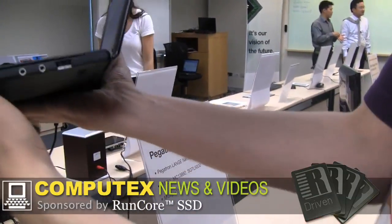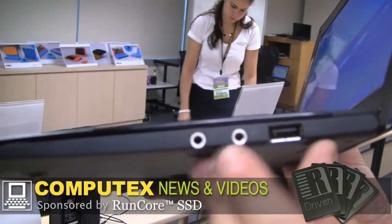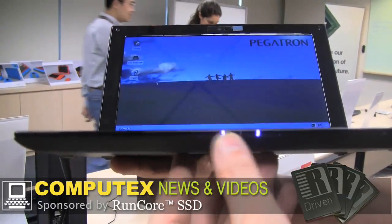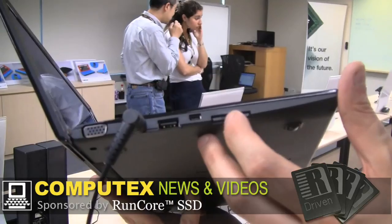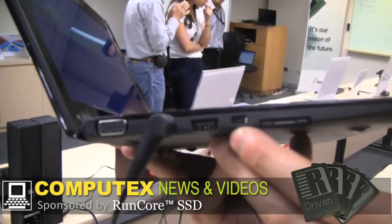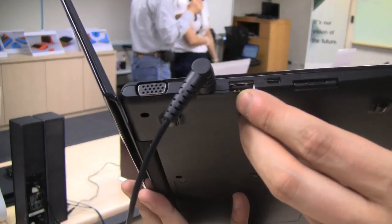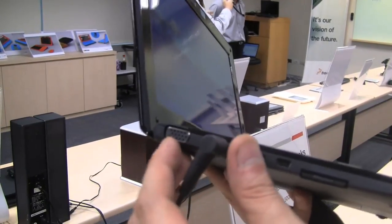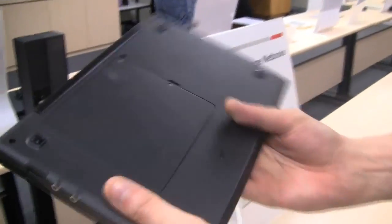Let's take a quick look around the system. We have a USB 2.0 over here, jacks for the microphone and headset, and pretty much nothing on the front except a couple of status LEDs. Here's a 4-in-1 card reader, and what looks like a mini VGA or mini USB — we'll check that out. Another USB 2.0 connector for your PSU and a VGA out. Let's take a look at the back of this device.